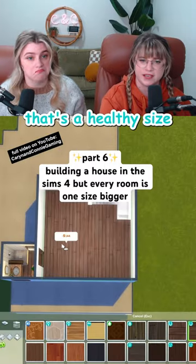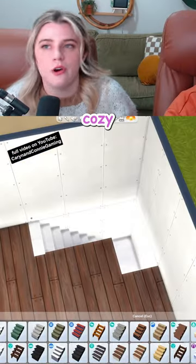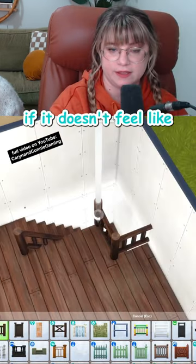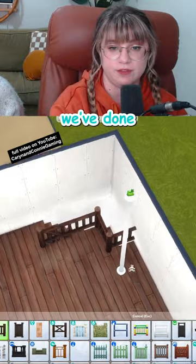Now for six by six — that's a healthy size for a primary bedroom. We gotta go cozy, warm, curl up with a good book vibes up here. If it doesn't feel like a candle is lit in here at all times, we've done something wrong.